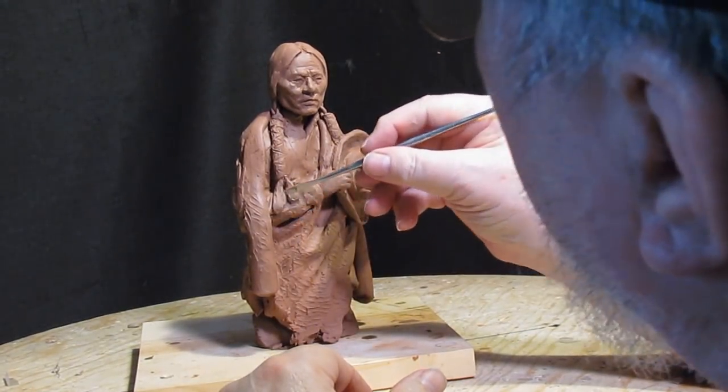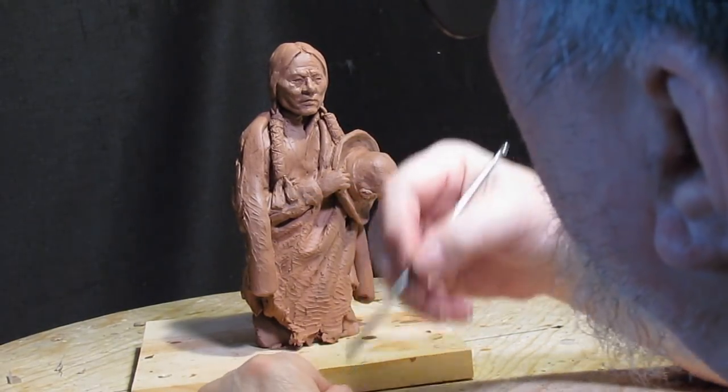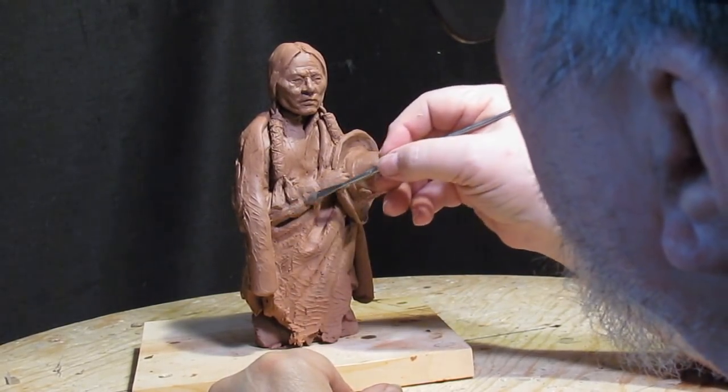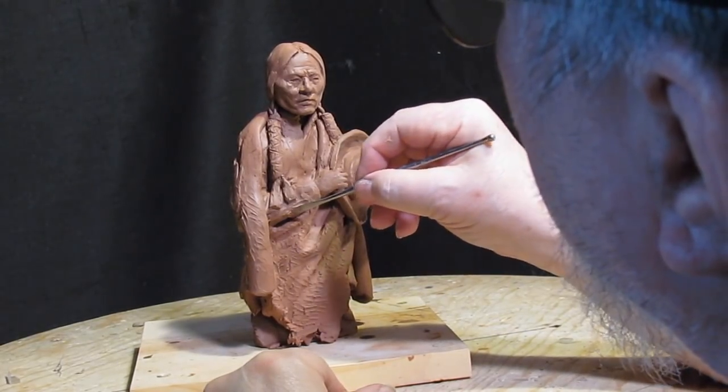I started this guy about a year ago — wasn't much more than a year ago — and it was in my old studio that I started it in.